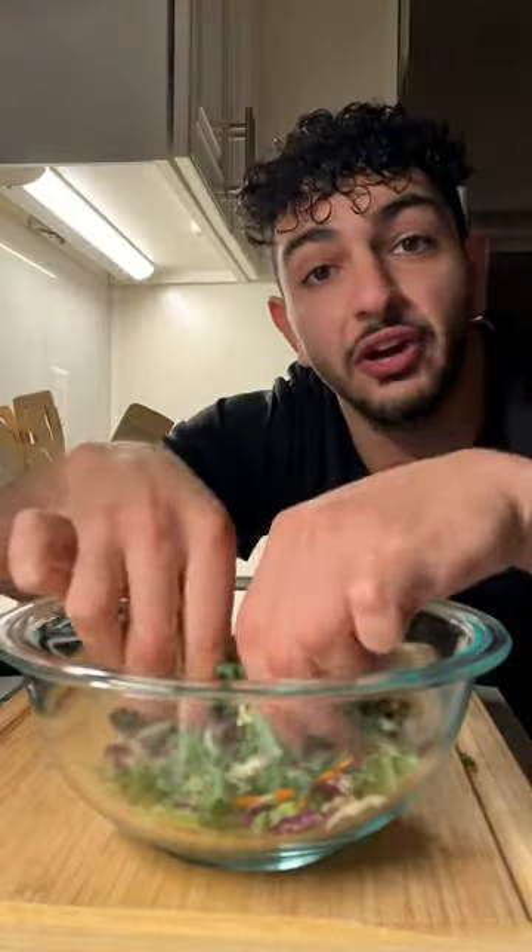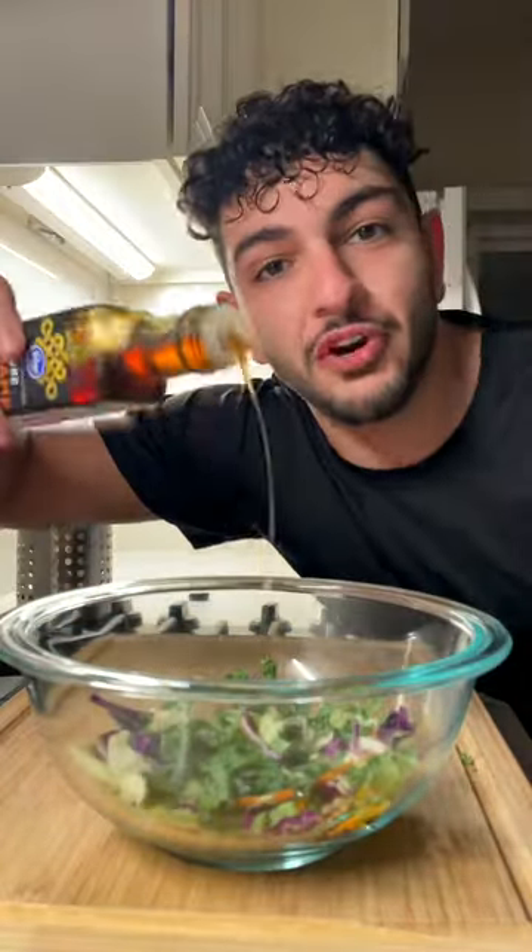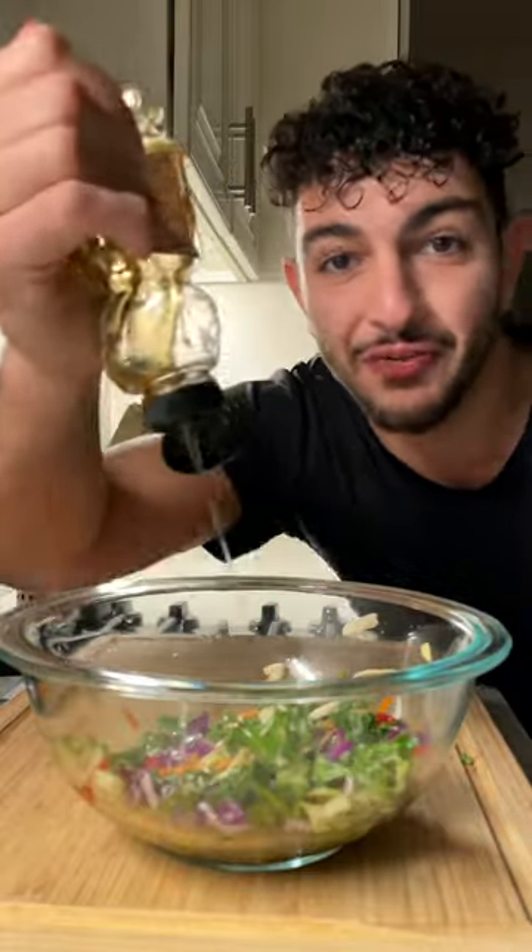Asian slaw mixture — it's just kale, cabbage, and some carrots. Teaspoon of sesame oil, couple of tablespoons of rice vinegar, couple of tablespoons of soy sauce. Don't forget the honey, honey. Chili. Some peanuts for the texture.